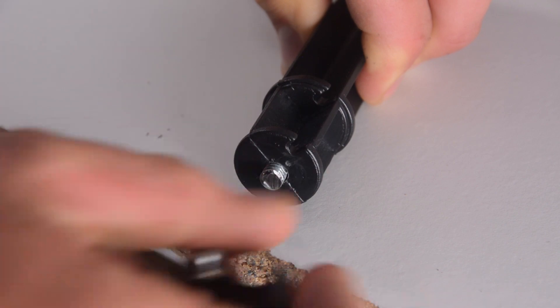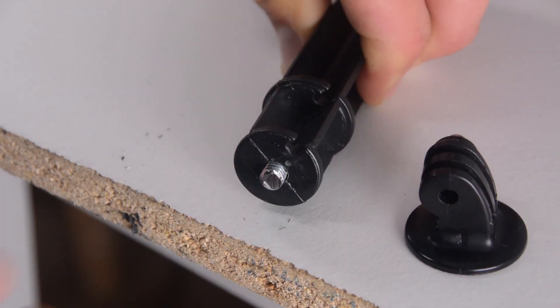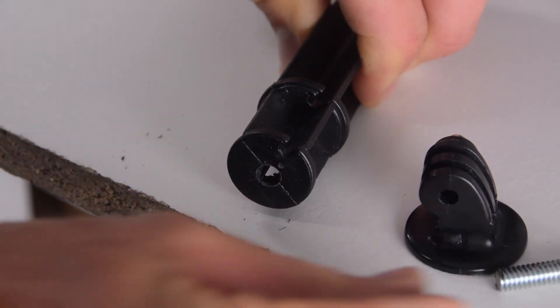Once that's done, you'll notice that the bolt goes in and out of the hole quite easily, and this isn't really going to work to hold in a GoPro mount. If you wanted to stop here and go the easy route, you could coat the outside of the bolt in hot glue, which would stick to the four sides of the plastic spike, giving you a fairly secure mount.